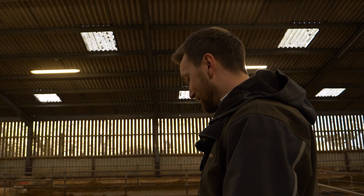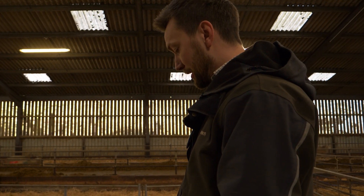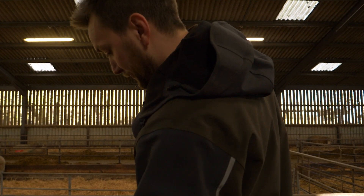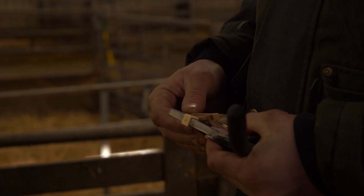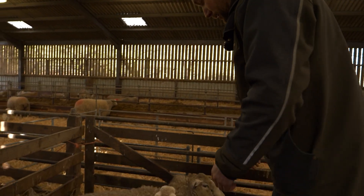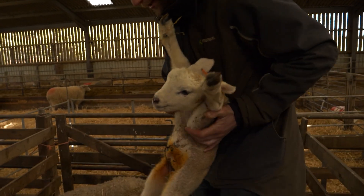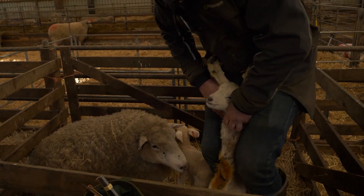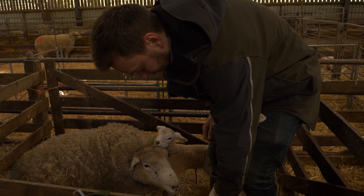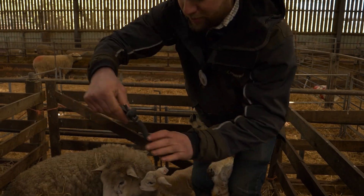We're in our pen with our lovely pair of twins who are born today, and we've picked the Mini Clip because of the age and size of the lambs, which should be ideal. We've got the clips in good order, placing them into our applicator ready. Selecting one of the lambs and placing it nice and comfortably between my legs - the lamb is nice and comfy, and we're just checking to make sure we've got both testicles in the sac, which we do.